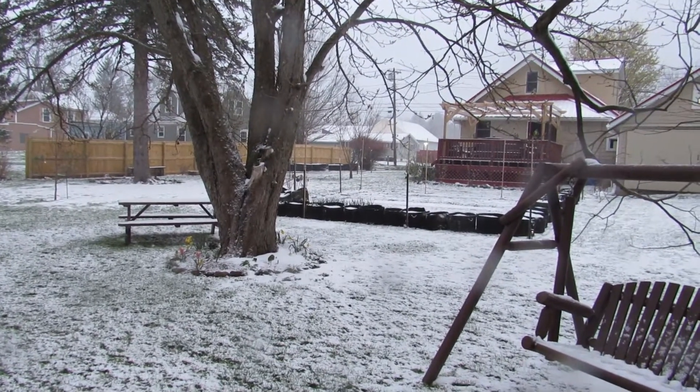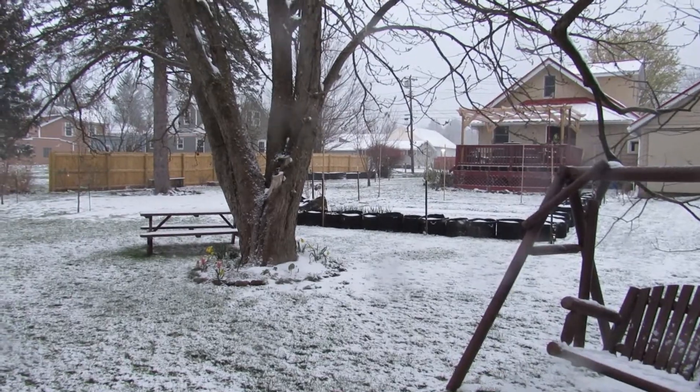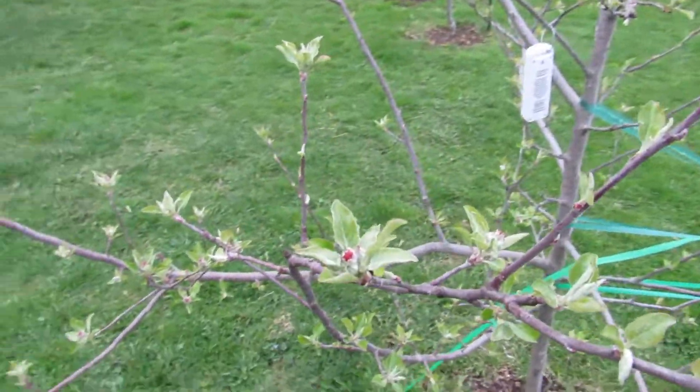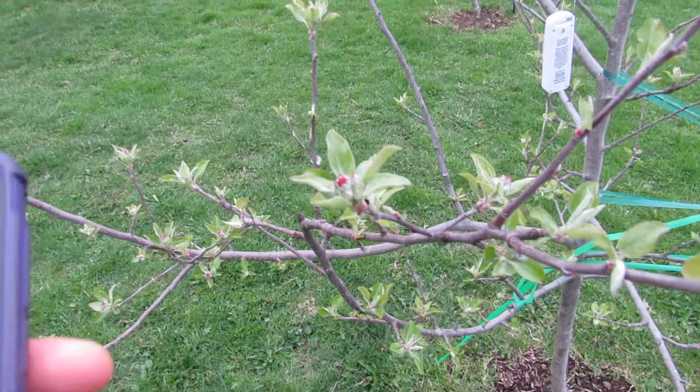Let's jump into the orchard and take a look at these buds. What you're going to see next was filmed yesterday. We're out in the orchard and we're going to basically look at these trees and match up where the buds are on the tree with what you see on the chart.